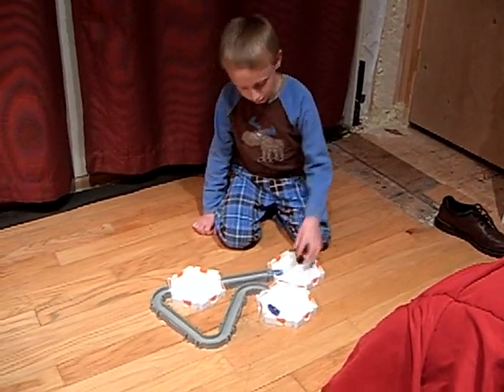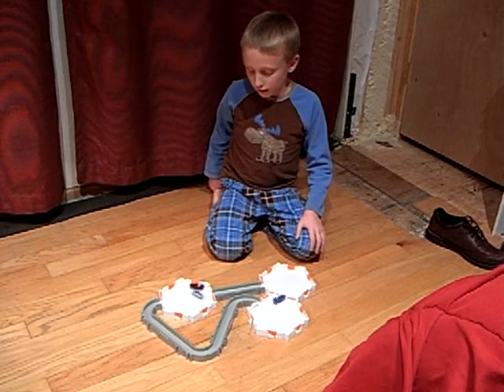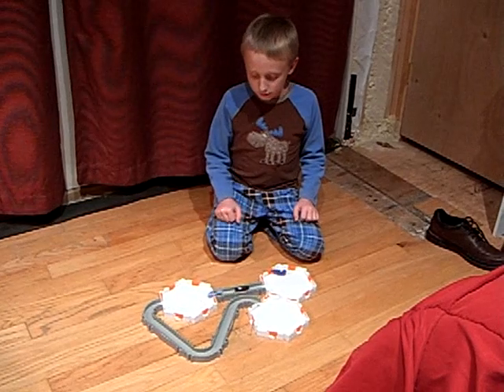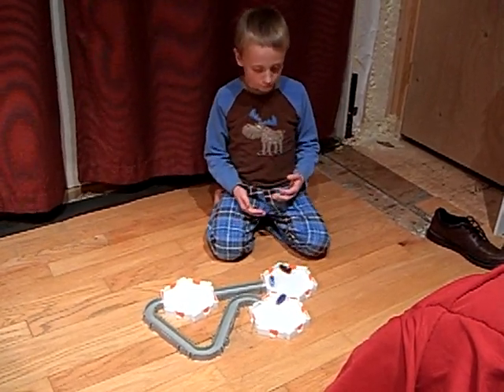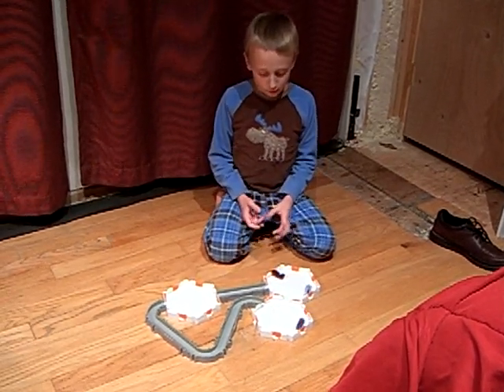Sometimes these little nanos might need some help, like if one flips over at a track, that one might need help getting back on.